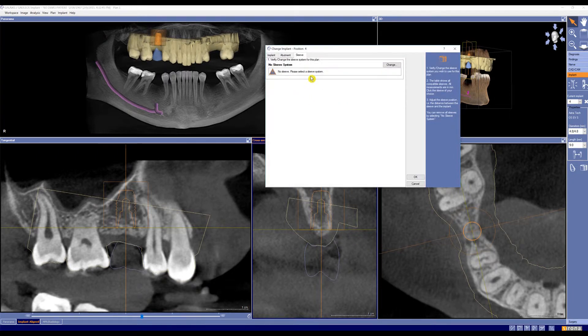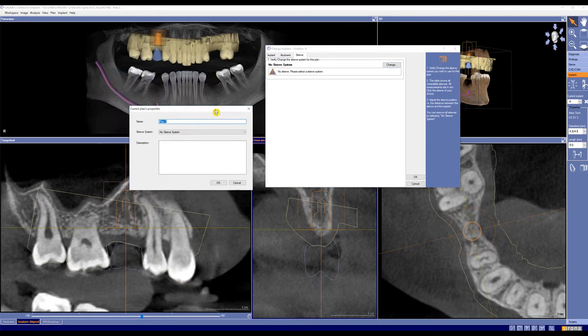As you can see, currently no sleeve system has been chosen, so we're going to change that. From here, let's click the drop-down menu and change that from no sleeve system to Serona CEREC Guide Drill Keys and CEREC Guide 2 specifically, and click OK.